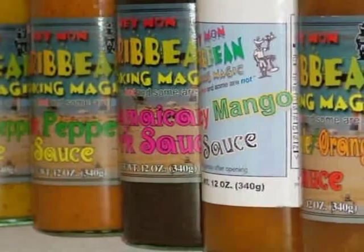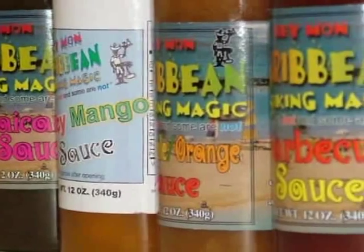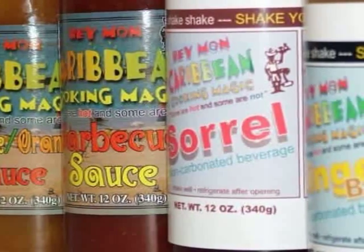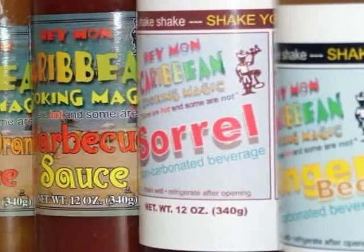Order the Heyman Collection. Go to heymansauces.com. Sorrel and Ginger Beer are our Caribbean beverages. Can be served hot or cold, or in your favorite cocktail.